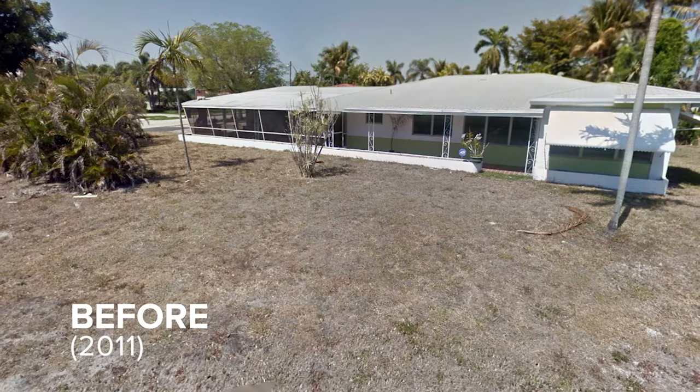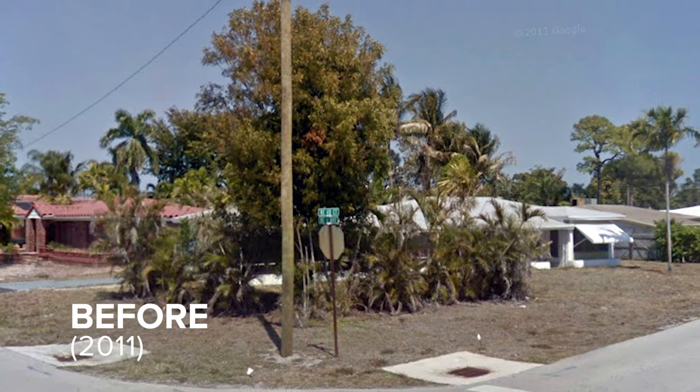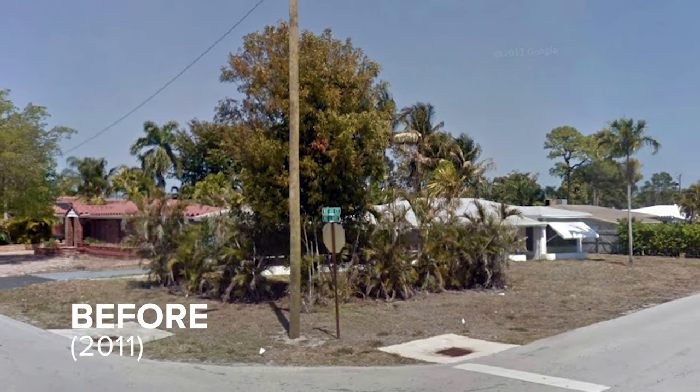Here's what our place looked like when we first bought this house. This was pretty much the eyesore of the neighborhood. I love showing these pictures to people who have seen our place just to see their reactions.